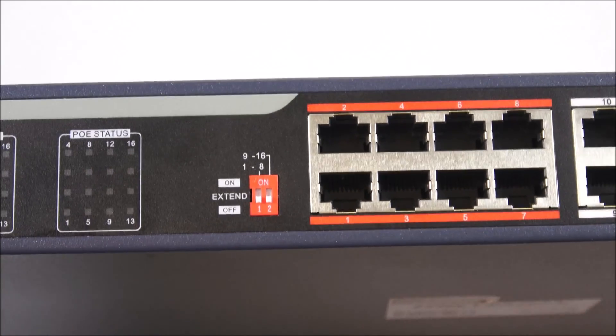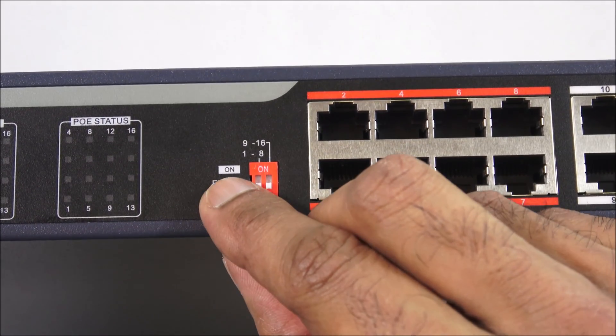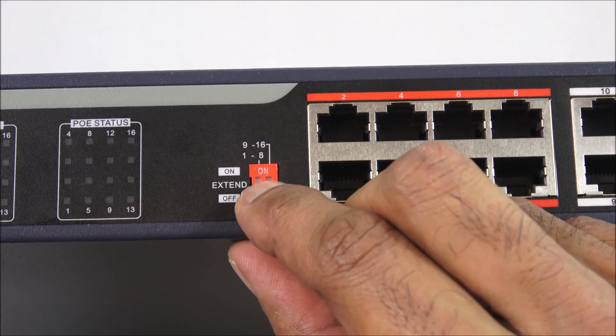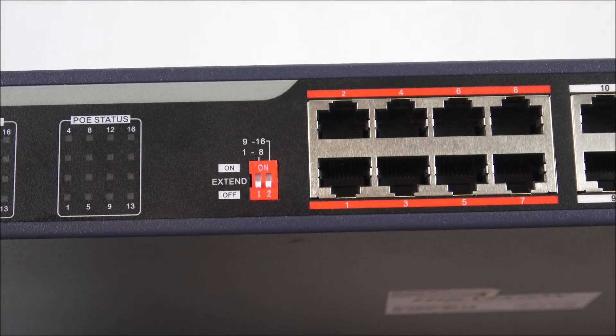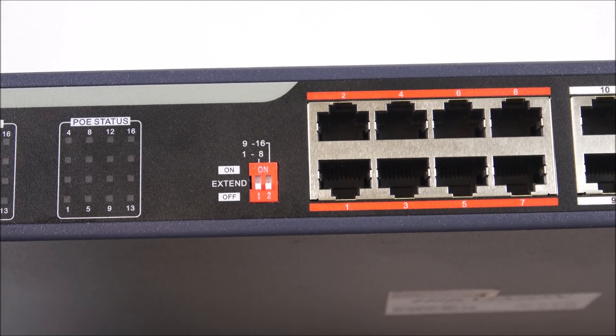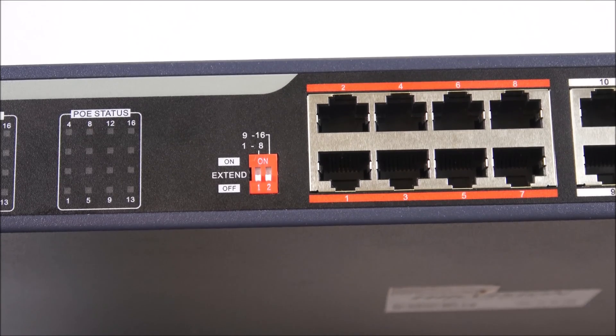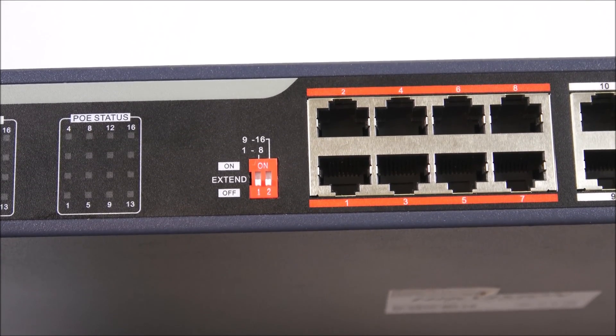Moving along, we've got extended mode switches — on and off. At the moment they're all in the off position. If you flip them up they'll be on, and when on they allow you to extend the range of each port — you can actually go up to 250 meters in terms of cable length.